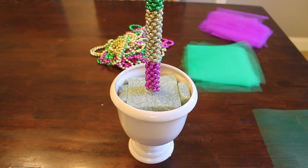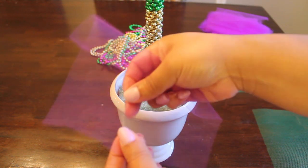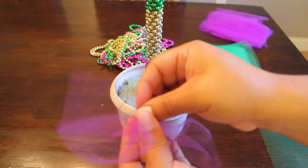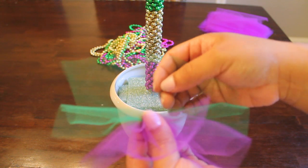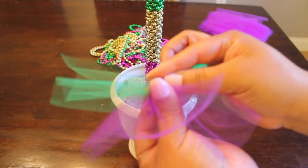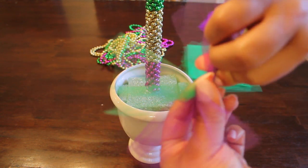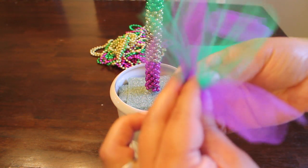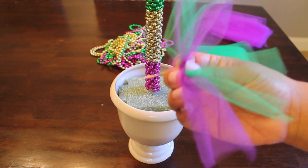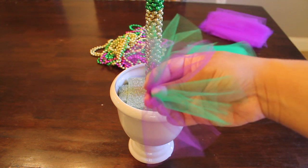Okay you guys, our next step is to get the tulle onto the ball. I'll take one color and scrunch it up, then take the green one and just stack it on top of the purple one and scrunch it down. To get it all scrunched down, you're going to give it one twist, then take your pin and stick it through where you twisted it. Then you're going to take this and push it into your ball — I'm going to show you how that looks coming up next.